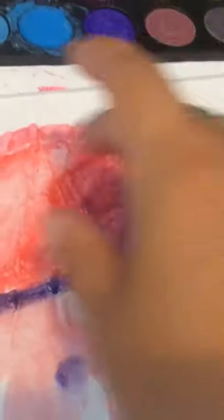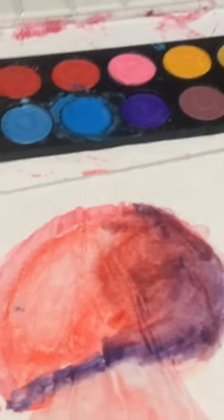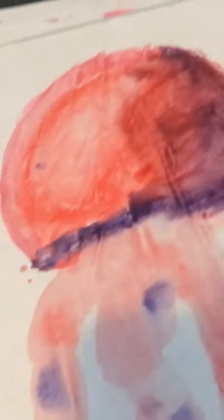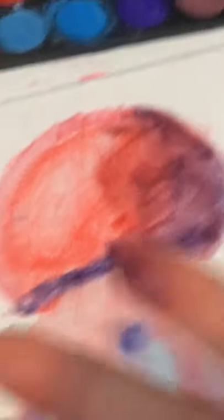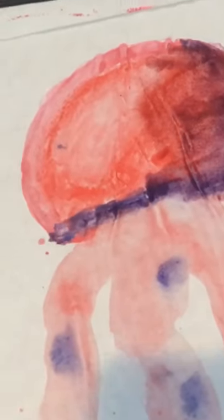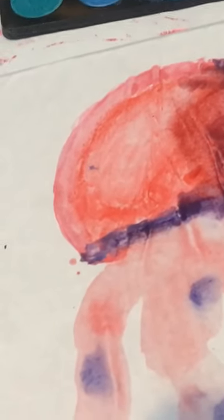Why does she have dark shading on the side and light shading directly next to it? The light is supposed to be on top and dark on the bottom, usually. It's not like a face where you can have light on one side and there's a nose and mouth keeping the other side from being light — the jellyfish is round. It just doesn't make sense to me.